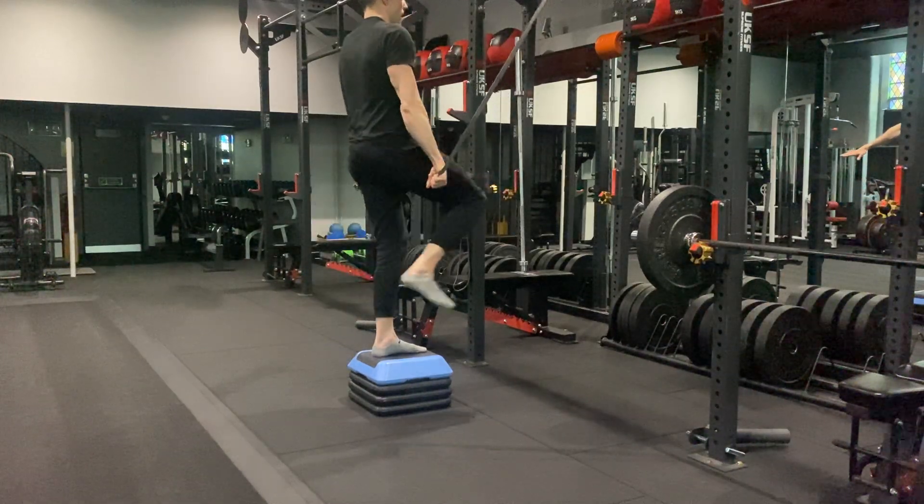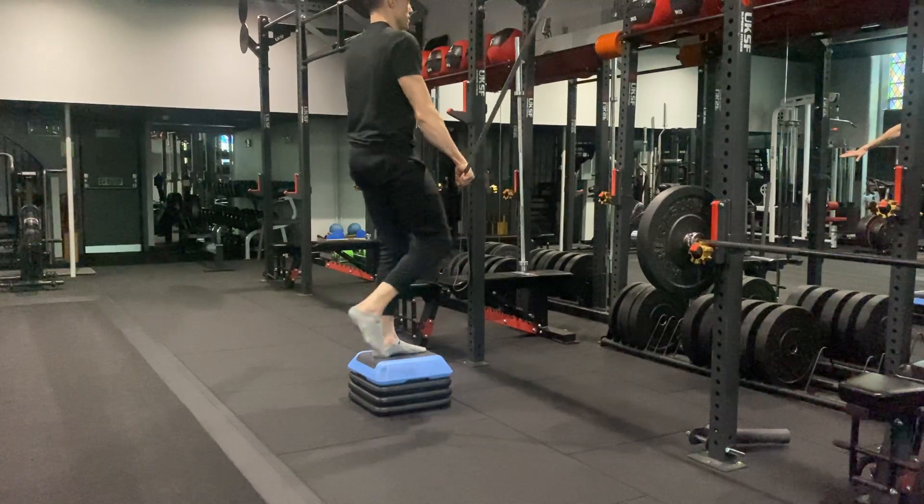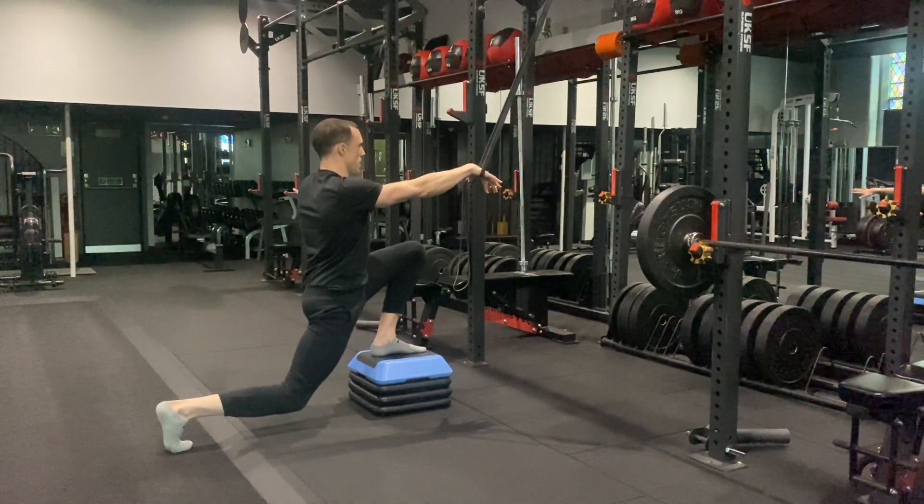So once again: pushing through the front heel, drive up, squeeze the glutes, squeeze the quads — especially on the support leg — back into that deep lunge start position.